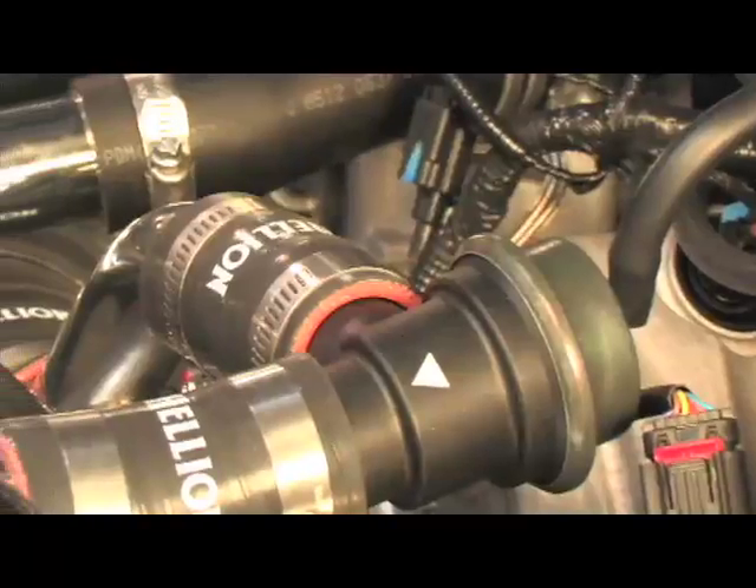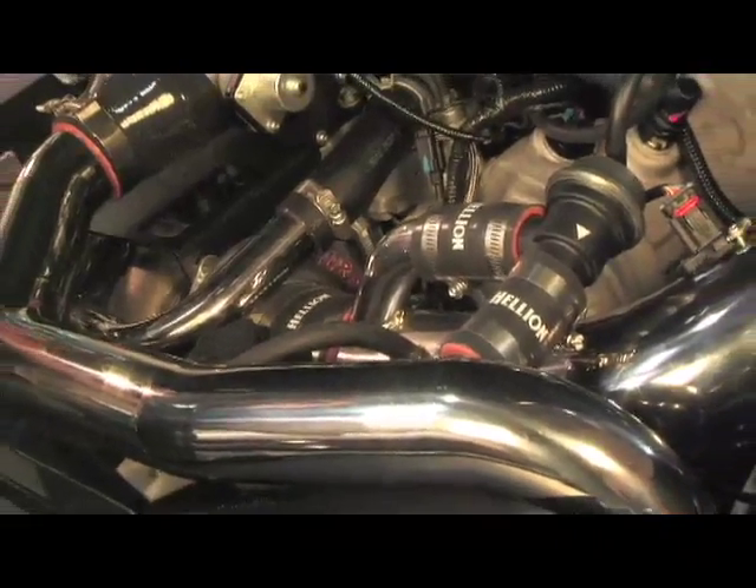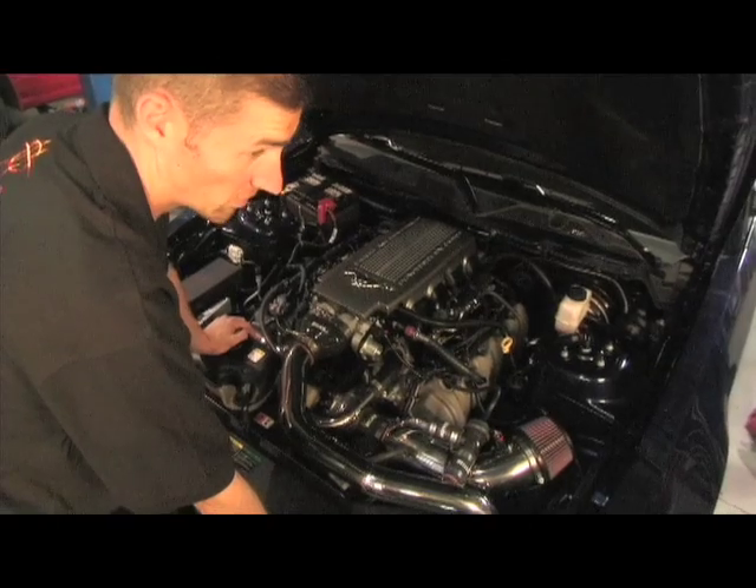Our goal in developing a turbo system originally was to solve the problems that turbo companies in the past had. They had fit and finish problems, they didn't send any instructions, they sent a box of bolts and a bunch of pipes, and there was no customer support — nobody answered the phone. And that's what we did: we solved all of those problems.